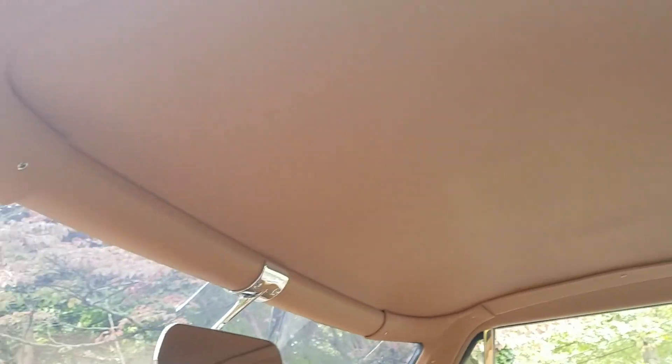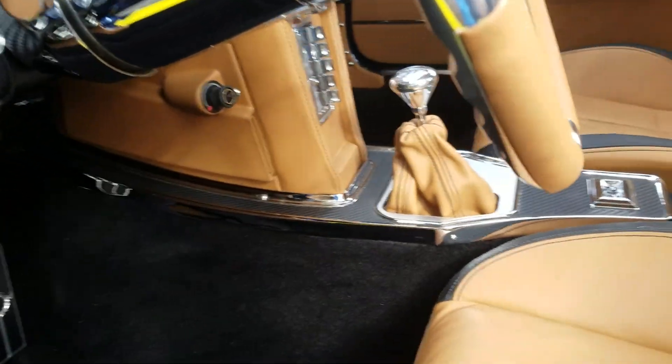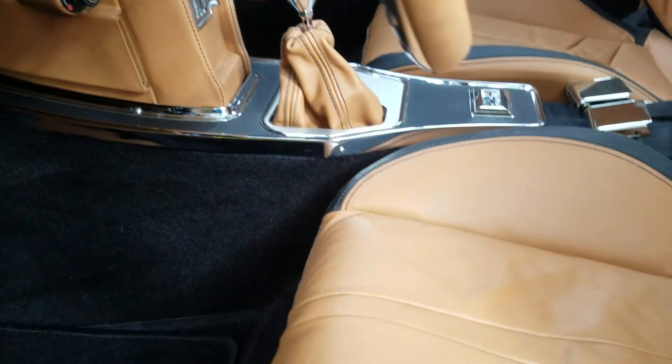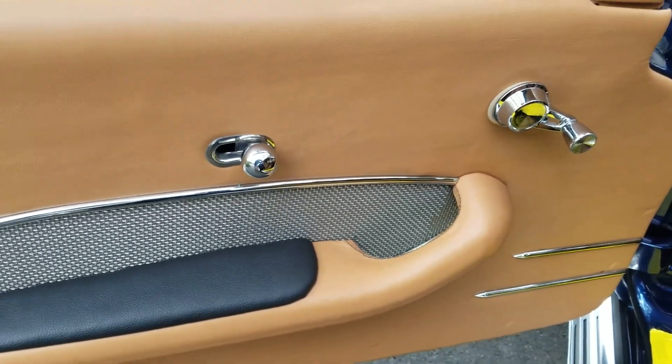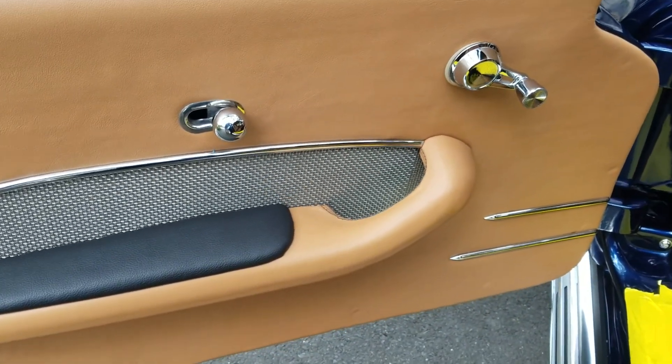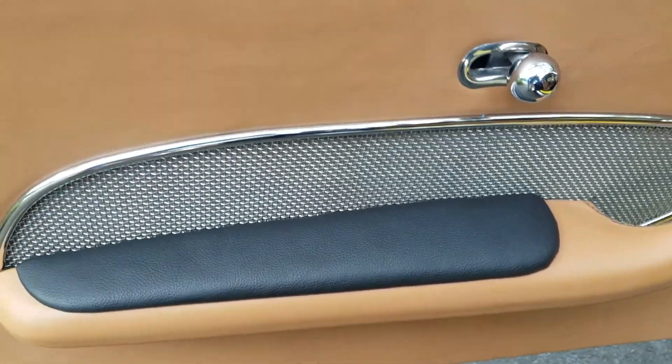Leather headliner, custom door panels with some stainless steel strips, and wrapping around the wire mesh.